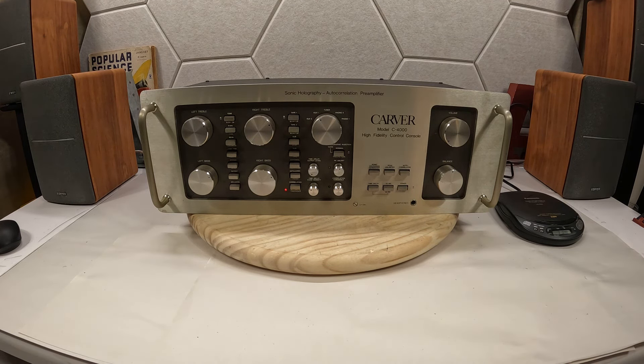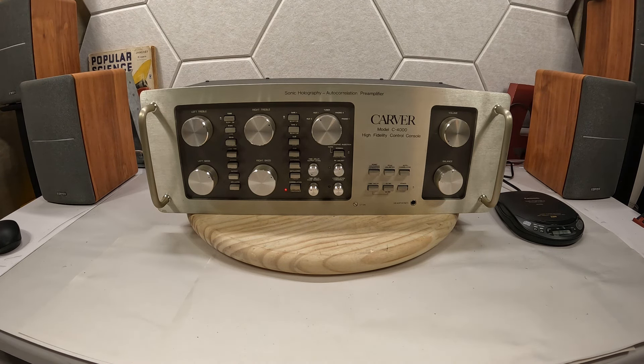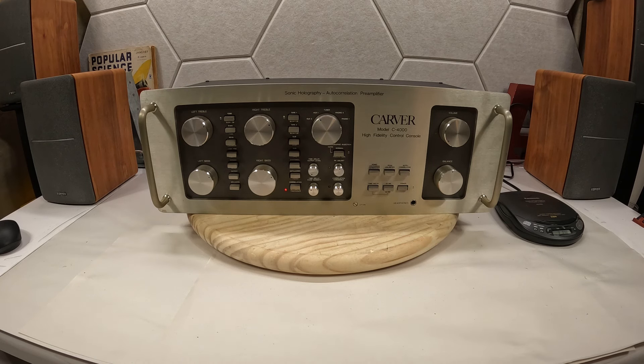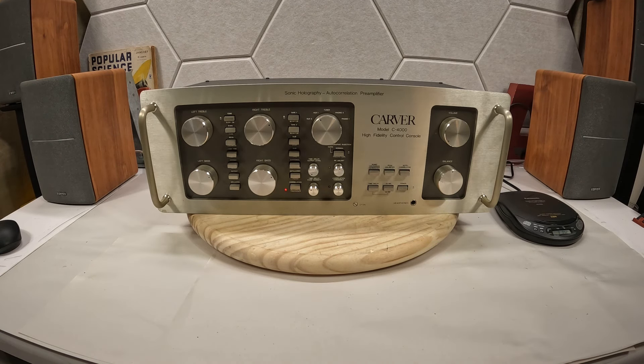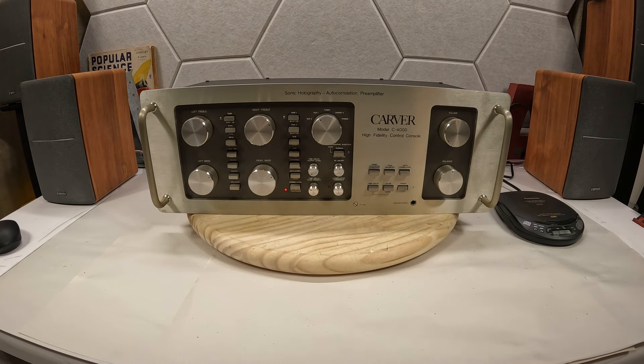What we have here today is a Model C4000 High Fidelity Control Console, which is essentially a preamplifier. It has Sonic Holography — I think that's the appropriate way to say it; I don't know how an audiophile would say holography — but anyways, it's that kind of preamp.